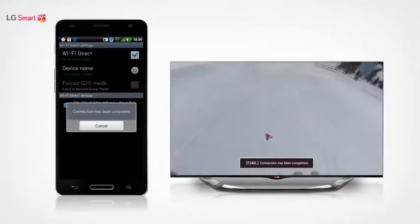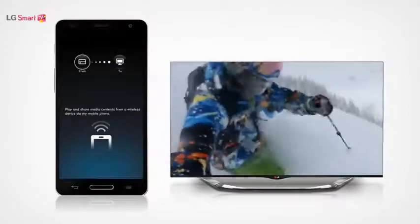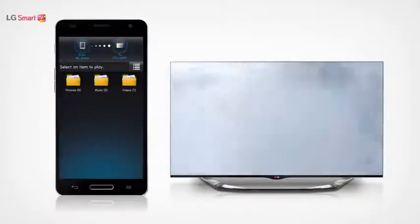After the connection is established, open the SmartShare app on your smartphone. Tap from and then select your phone. Tap to and select your TV to complete the setup.